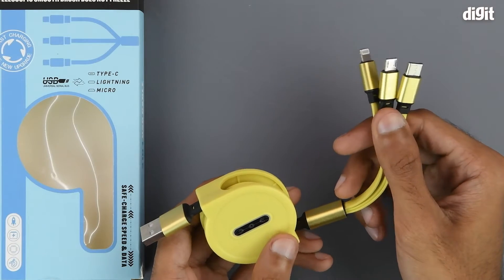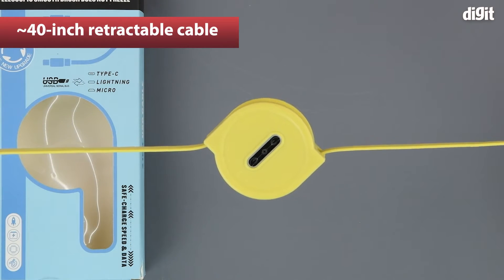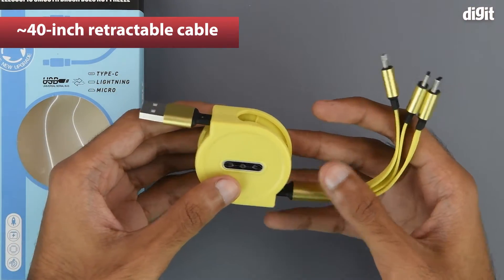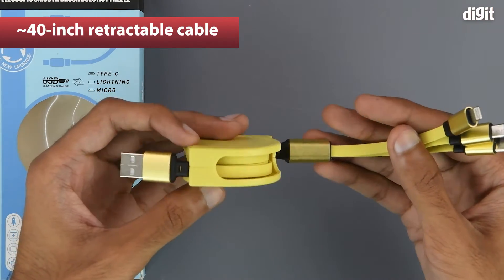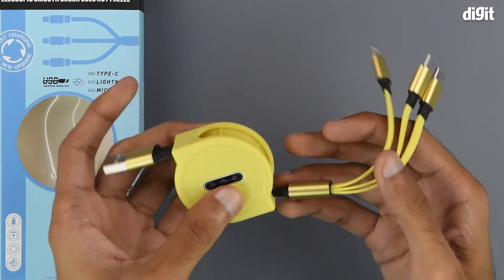To use this device, all we need to do is hold the two ends and pull apart. It is also spring-loaded, meaning it retracts back into place automatically. In its fully extended state it's approximately 40 inches long.